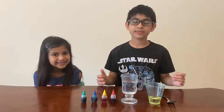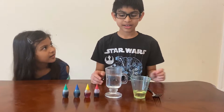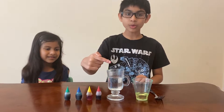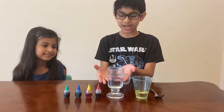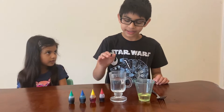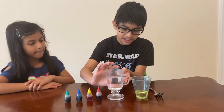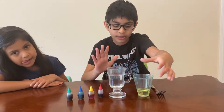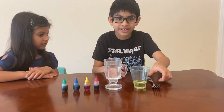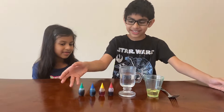Hi, welcome to our channel! Please subscribe, like, and share. Today we're going to be doing a firework in a jar. What you'll need for this cool experiment: food coloring, warm water — fill your cup about three-fourths full with warm water — and just a little bit of oil, not a lot, as you can see. You'll also need a fork.